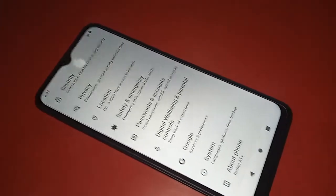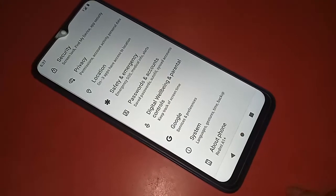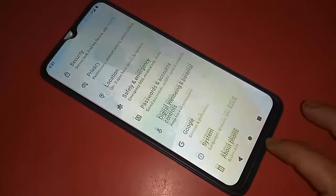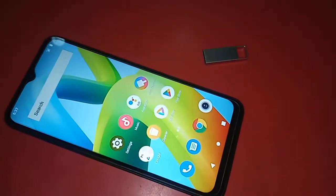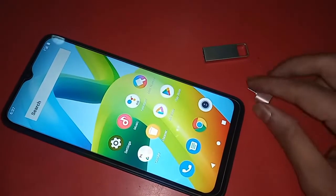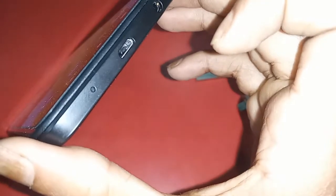Hello dear viewers, you can see a phone in my hand. This is the Redmi A1 Plus. Now I will show you how to use OTG on this phone — you can use a memory card, mouse, and pen drive. I will also show you how to fix it if it doesn't work.